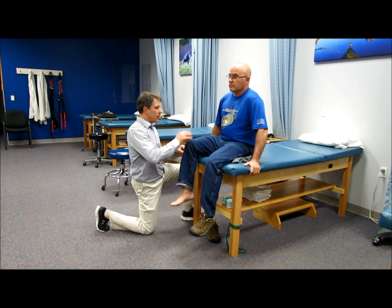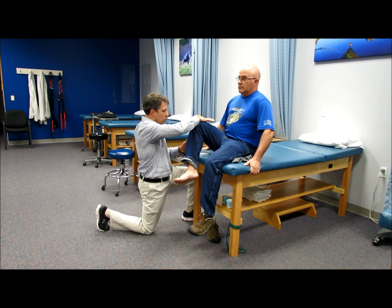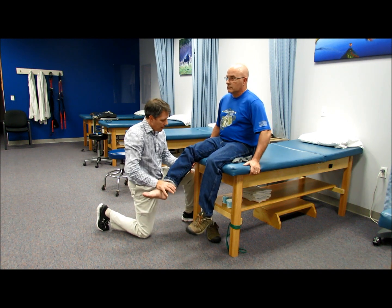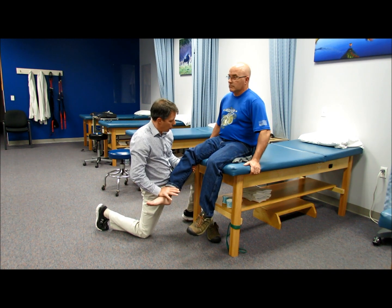So I am going to have you lift your knee up off the table. This is L2 — hold, good. Bring the leg out here, L3 — hold, good.